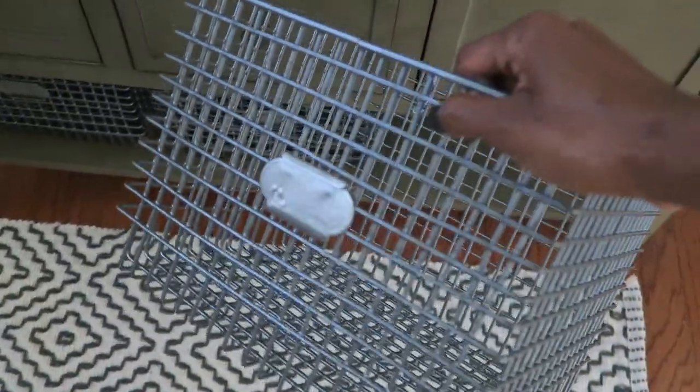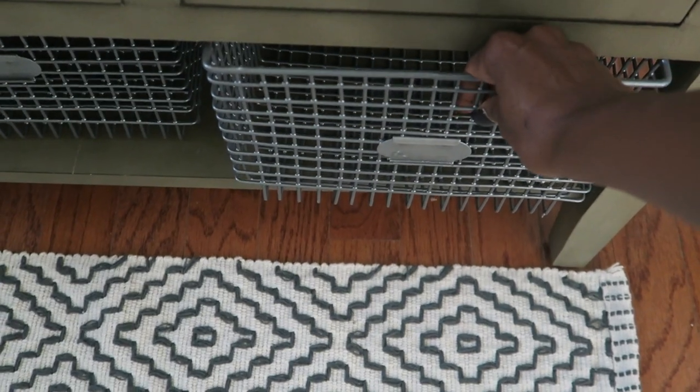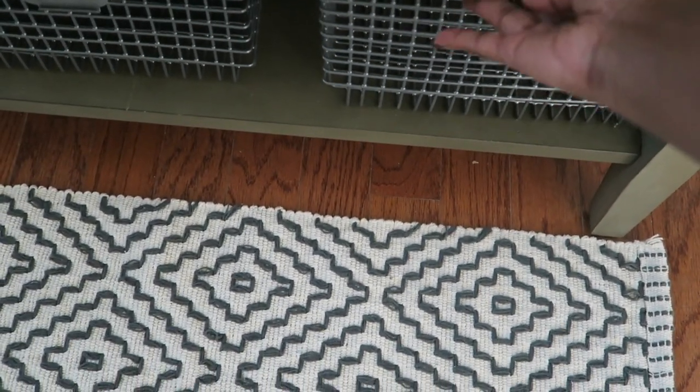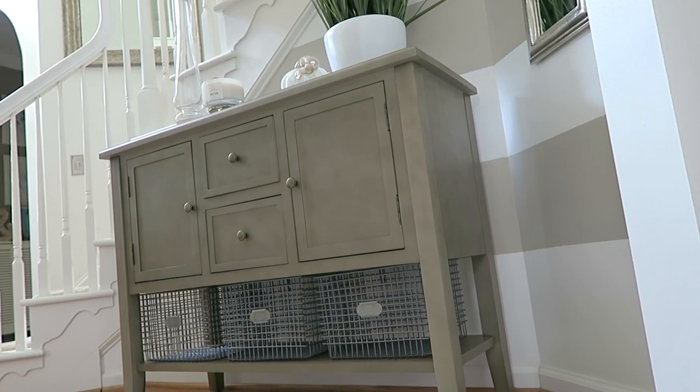The baskets came from At Home and they're very affordable — I think they were like six or eight dollars. You slide them in and they fit perfectly. I was really happy with how that turned out.